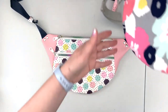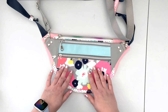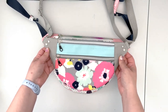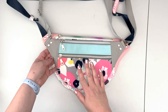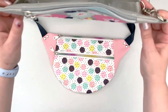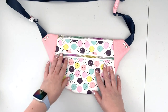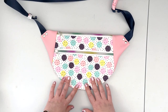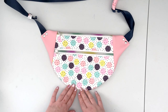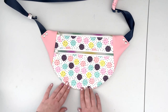Just to show you in comparison, it's quite a bit larger. So if you are looking for a smaller fanny pack that is great for short walks or dog walks, you can make the original size. Or if you are looking for a bag that's a little larger, you can print out the pattern at 110 percent and make yourself a bigger bag.